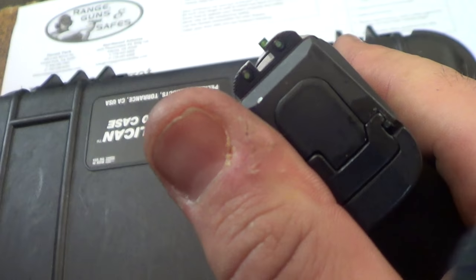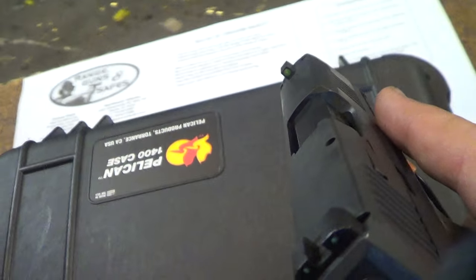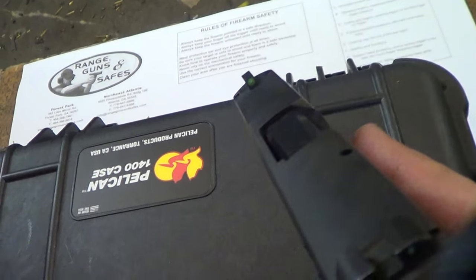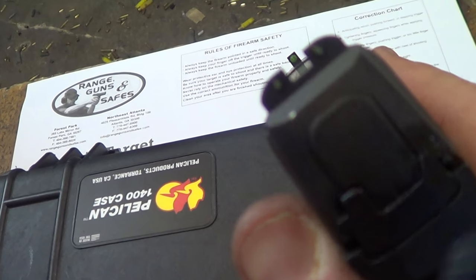Now obviously it's had some reliability issues. I think those are getting worked out as time goes by. I have not bought it yet, even though I might order one if I like it. But if I do, it won't be until about five months from now — kind of giving it some time to work out the kinks, hopefully.